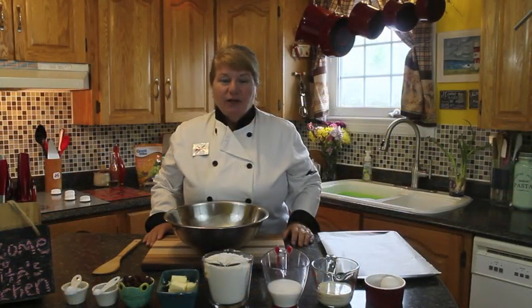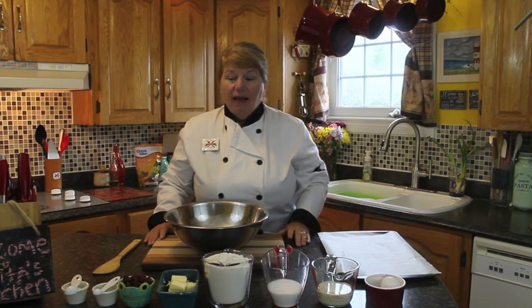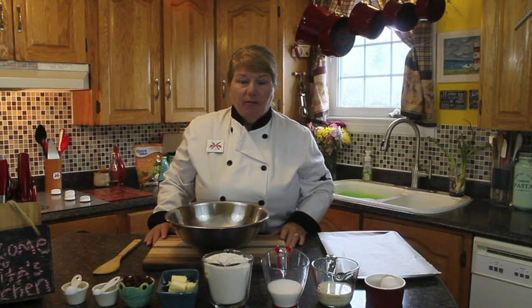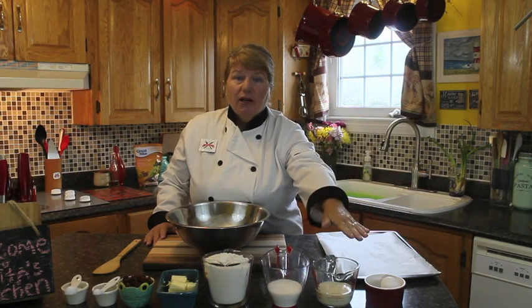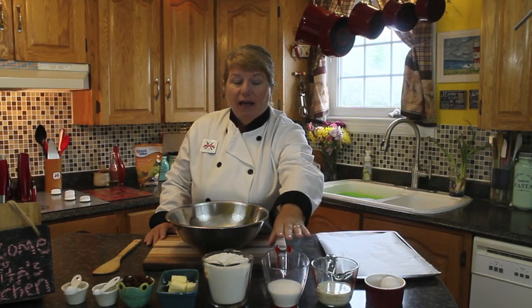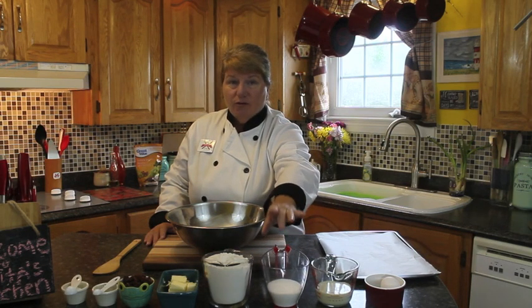I'm going to tell you the ingredients I'm going to be using in my Raisin Tea Buns today. If you're joining along making these delicious tea buns with me, you may already know what the ingredients are. We're going to be using one large egg, half a cup of evaporated milk — if you don't have evaporated milk, you can use cream — and half a cup of sugar. I'm using white sugar, but you can use sugar of choice.